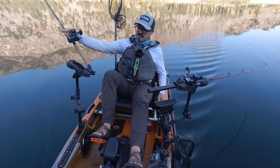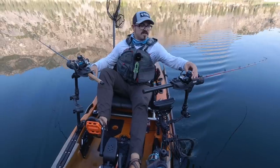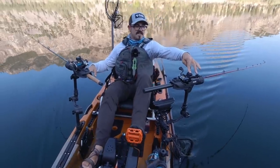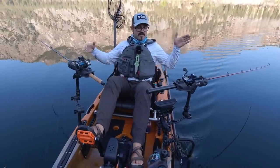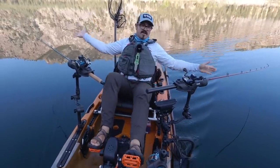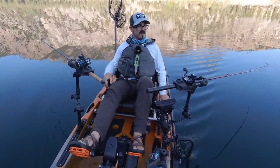On my line counter, I have 150 feet of line out in order to get down to 25 feet, whereas on the dropper rig I have 50 to 60 feet out using a 2-ounce lead to get down to where I need to. So I'm really fishing two very different areas — the dropper rig is really close to the boat, while the lead core is much further behind.